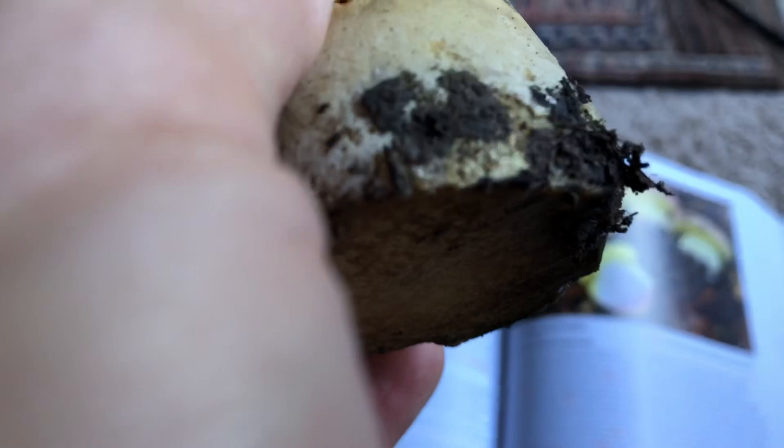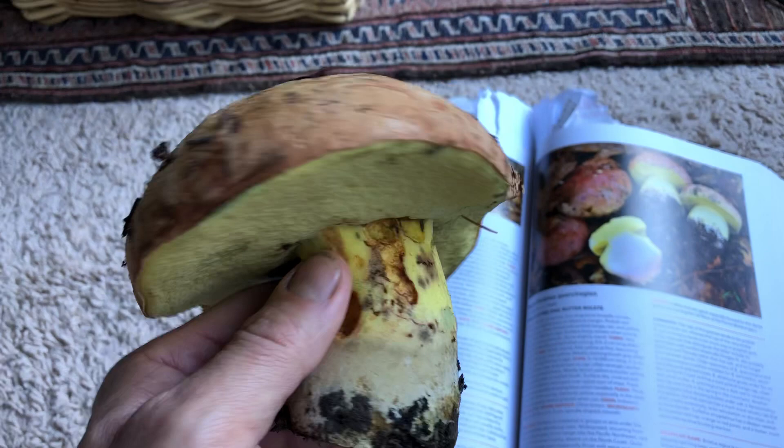Welcome back to my channel, or welcome to my channel if it's your first time. It is mushroom hunting season in Northern California right now. We're just at the end of December. We've had some good rain, and it is just great out there right now.